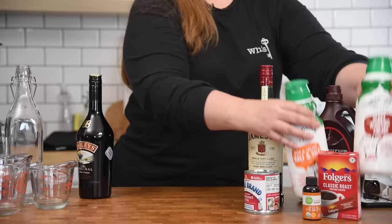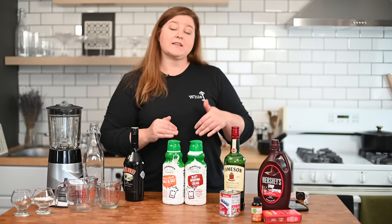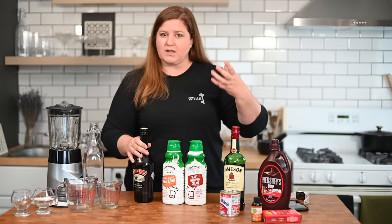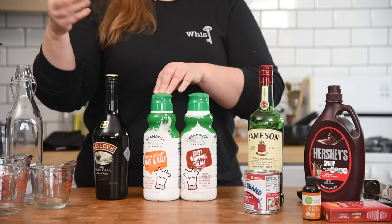Then for our dairy component, you can either use cream, heavy cream, or half and half. I personally like to use half and half because I think the texture is closer to Bailey's. If you want it to be a little bit more rich and decadent, you can use cream. And depending on if you start playing with these ratios and thinning it out with other liquids, you might want to use the heavier cream so that you have a thicker consistency when it's all said and done.